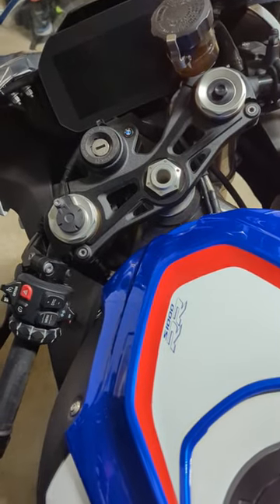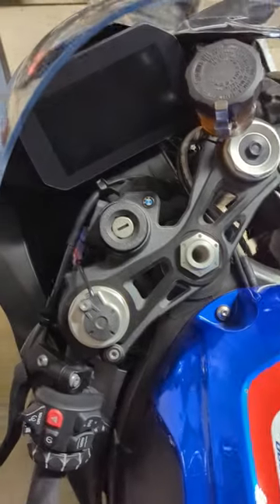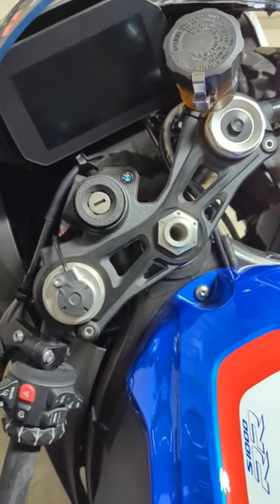Hey guys, let me show you something that someone showed me over the weekend that was pretty cool. How to have your parking lights running while the key is out of the ignition.